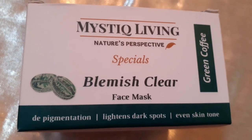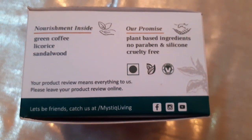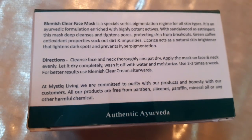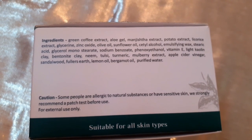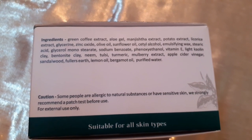The second product is the Mastic Living Blemish Clear Face Mask. This is also 100 grams. The outer packaging comes in a carton box and features green coffee, licorice, and sandalwood. There is also a direction guide on how to use it. The ingredients include green coffee extract, aloe gel, manjistha extract, potato extract, licorice extract, glycerine, zinc oxide, olive oil, sunflower oil, cetyl alcohol, emulsifier, wax, stearic acid, and glycerol monostearate.